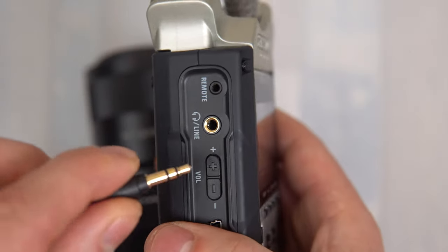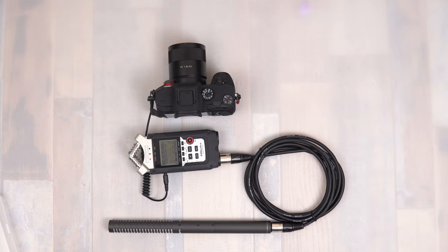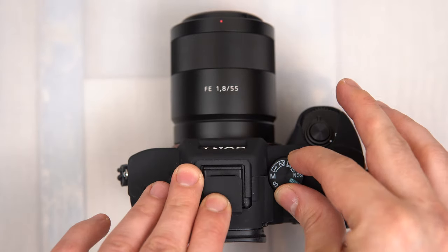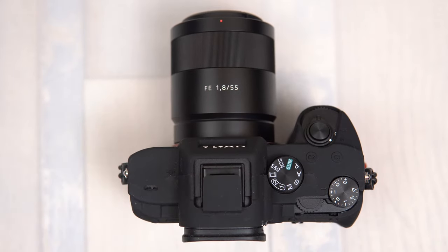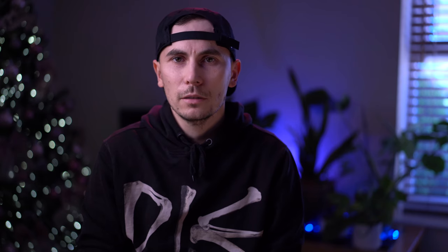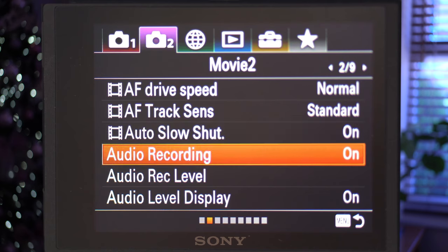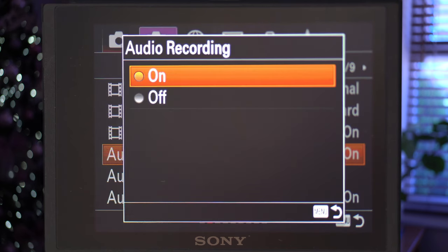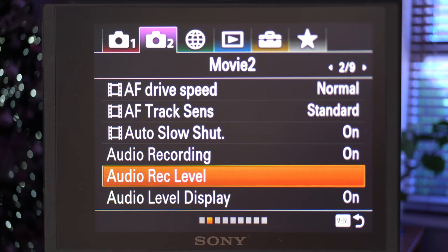After that's done you want to put your recorder into standby mode so you can adjust the level of your microphone. Depending on the camera, you may want to put your camera into video record mode, otherwise you cannot access the sound settings. On the a7 III the sound settings are locked unless it's in video record mode. The way I do it, I go to the sound settings and turn the audio level to the lowest value possible, which is one. Make sure the sound level display is on and also the sound recording is on — if you have it off you won't record any sound.